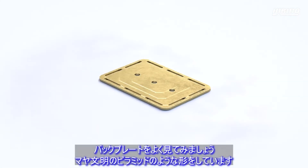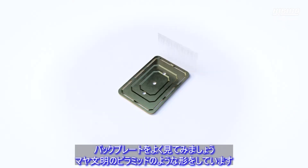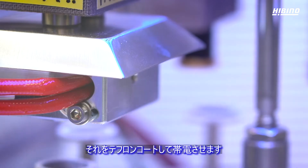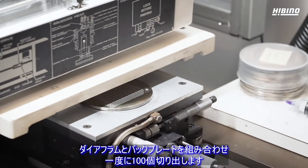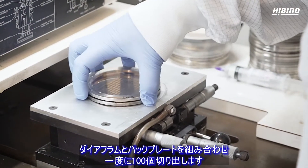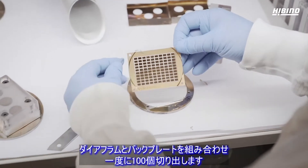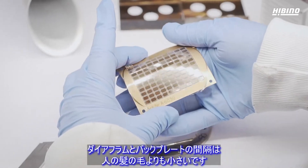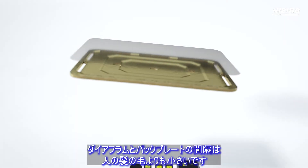A close look at the backplate shows that it is shaped like a Mayan pyramid. We coat it with Teflon and charge it with electricity. Then we fit the diaphragm and the backplate together and cut them out a hundred pieces at a time. The distance between the diaphragm and the backplate is thinner than a human hair.